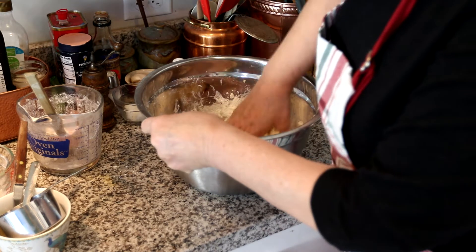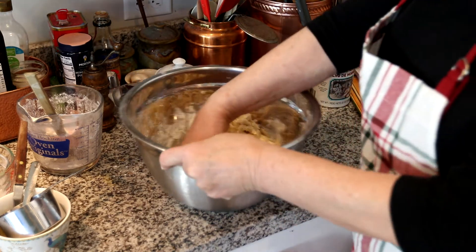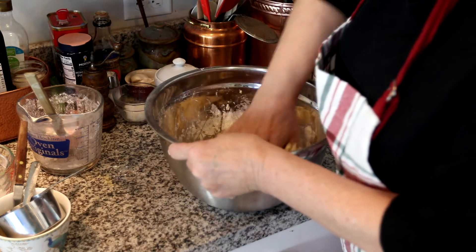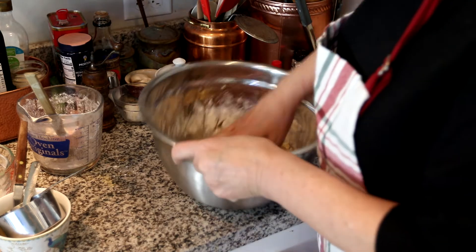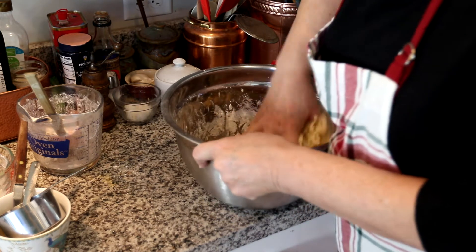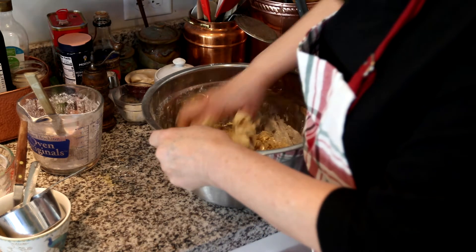You're going to make six or so balls out of this dough. I usually start by forming one good one, then dividing the rest. If I'm really particular, I'll weigh the dough and make them all the same size.